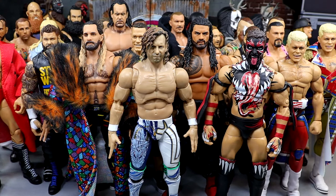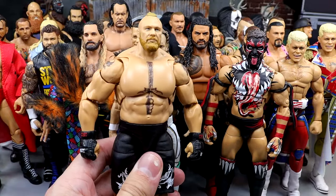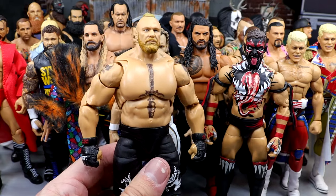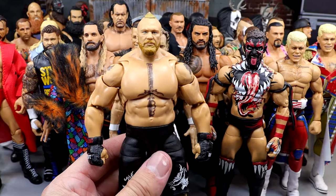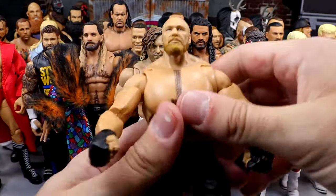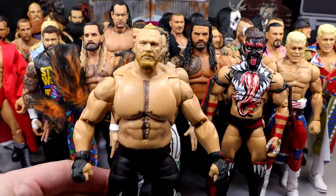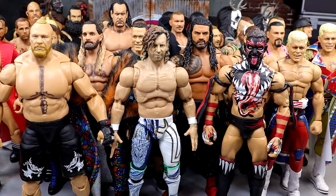The last male figure included is the Ultimate Edition Brock Lesnar — which may be another top 10 Mattel action figure of all time. Unbelievable figure. This is the embodiment and standard of a Mattel figure when it comes to posability. This figure right here is just the epitome of feeling good in hand and posability. And if we never get another Brock Lesnar again, this one suffices for all.